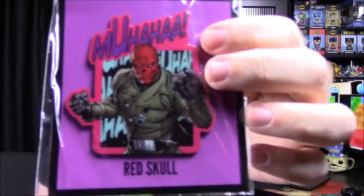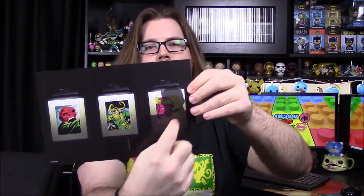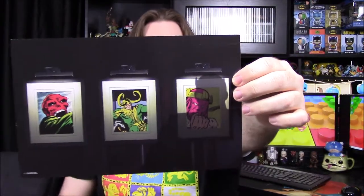Then we've got our actual pin for the month, which is Red Skull — it says 'Hail' and there's Red Skull looking all cool. Another one of these cool giant pins with great artwork, so that is really cool. That's everything in the box. We have our little postcard — last time we got a cool Scarlet Spider picture, and this time we have a picture of villains with Thanos's shadow looming over them. Our theme for the month was 'The Lair.'